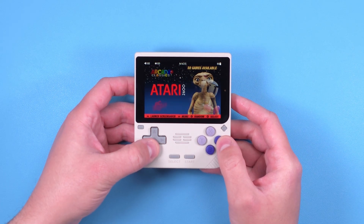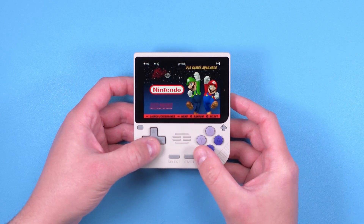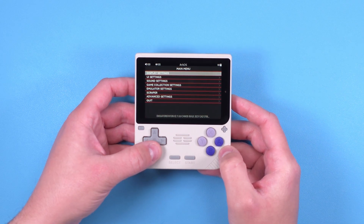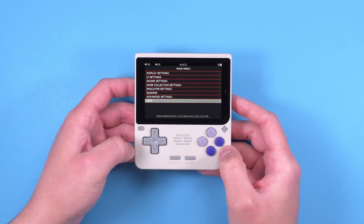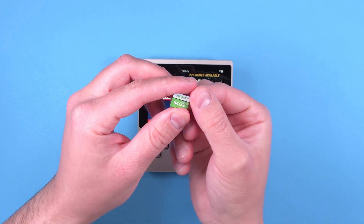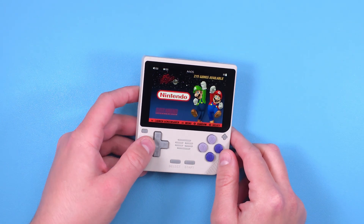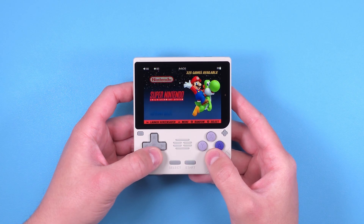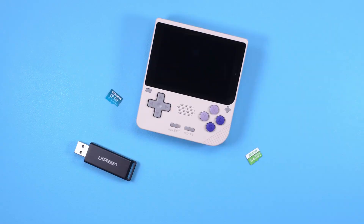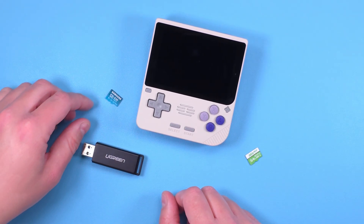However, as usual, I highly suggest that you watch from the beginning to avoid missing anything. We're going to be installing Arc OS in this guide, which might confuse you as that's what this device ships with, but it's pretty out of date. The SD card it ships with isn't very good and neither are the ROMs, so this guide is for those that want to do a clean start for the best chance at success.